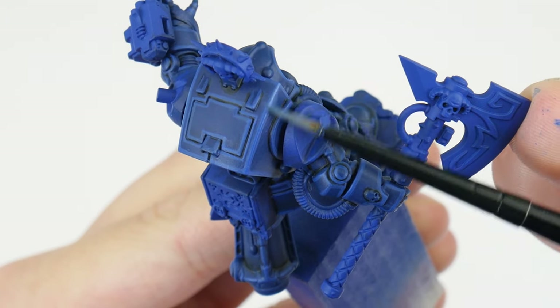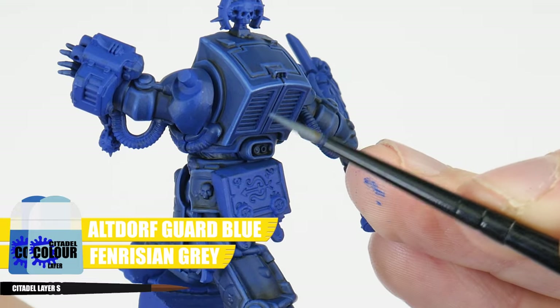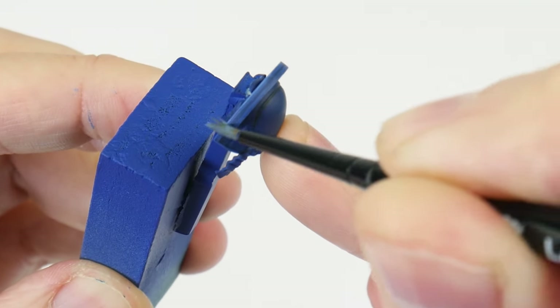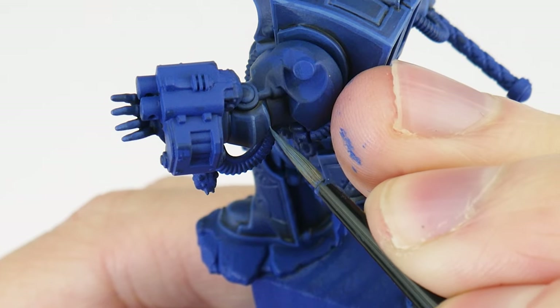Our next highlight is called an edge highlight, and I'm using an equal mix of Altdorf Guard Blue and Fenrisian Grey. This is used on any edges and to continue bringing out any details. To make this easier we can angle our brush against any edge and run it along that edge to create the highlight. For areas we can't do this we just need to take our time painting thin lines where we want our highlights. I will always say highlighting is one of the most important techniques and skills to practice — not only will it improve the look of our miniatures but it also helps to improve our brush control and hand-eye coordination, making us better miniature painters overall.